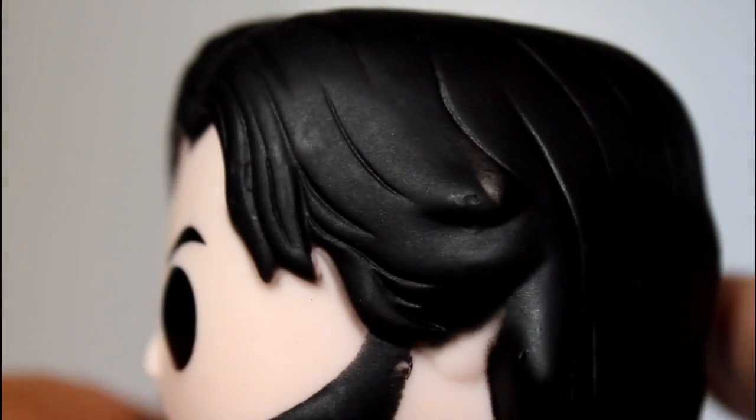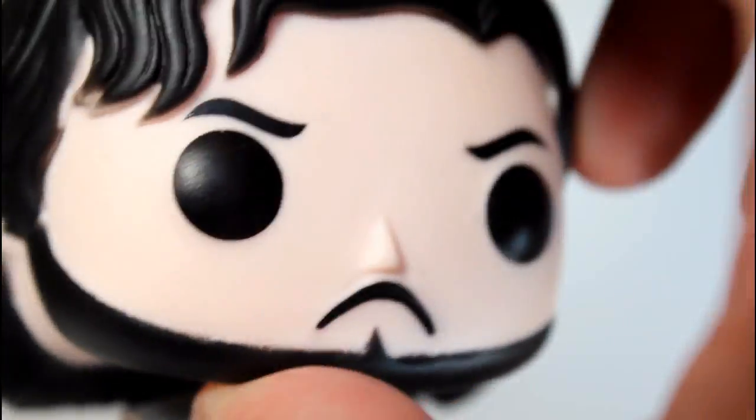The head sculpt appears to be, at least from the hair, the same previous sculpt used before — you can kind of see that they're pretty much the same. Although, I think the one I have is painted a little better than the first one. But yeah, I like the head sculpt. I think it's fine.